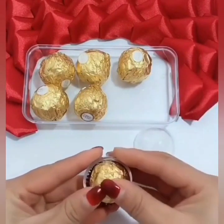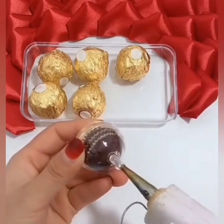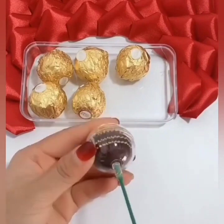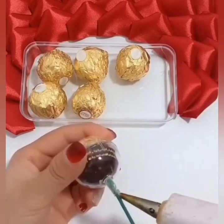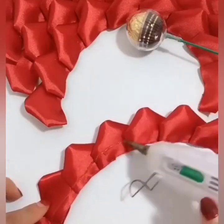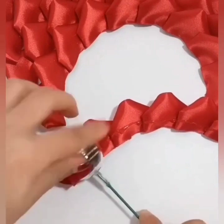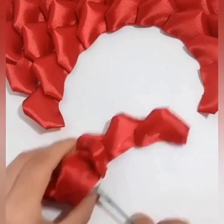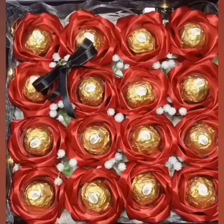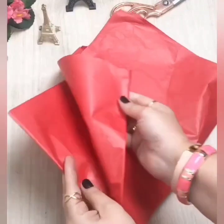We are using ribbon and chocolate, and here we are using a hot glue gun. Now we are going to roll these ribbon strips around the chocolates like this, and your beautiful chocolate flower is ready. Here comes the final look of your gift.